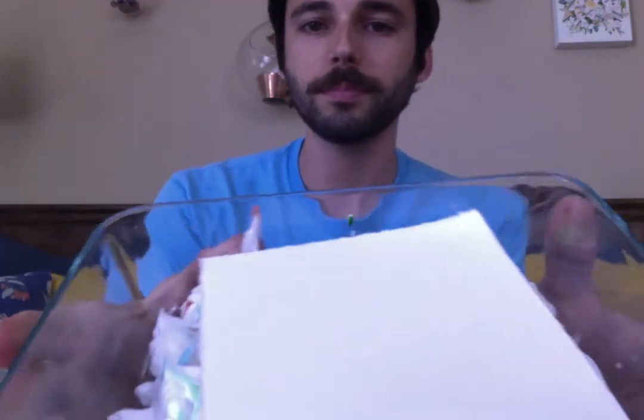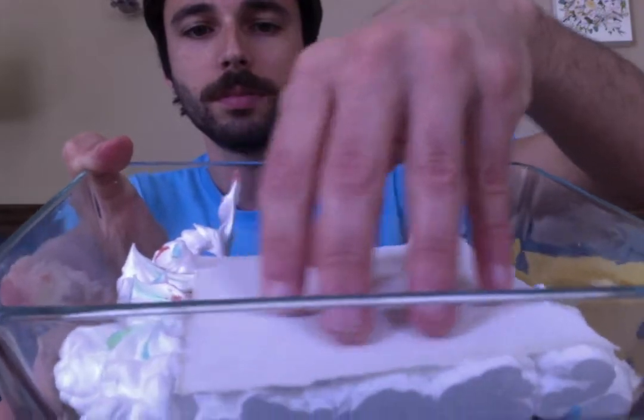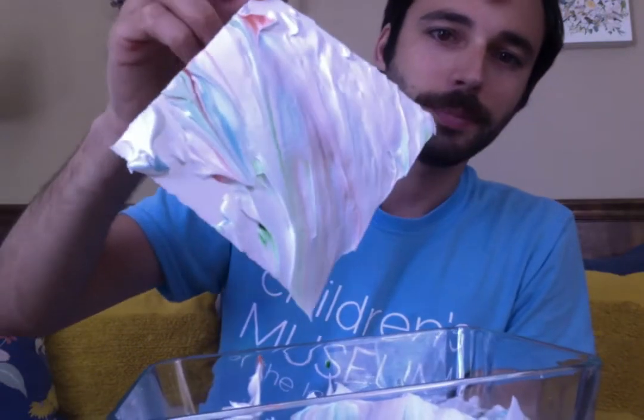Then we put our paper right on top of the shaving cream and gently push it down. Then we peel it back up, and it will have lots of shaving cream on there. So we use our cardboard to scrape it off into your bowl, and it will leave the colors behind, marbled into beautiful patterns.